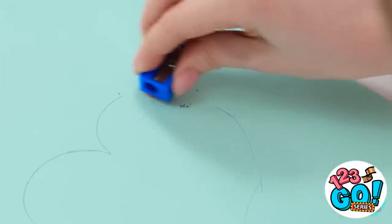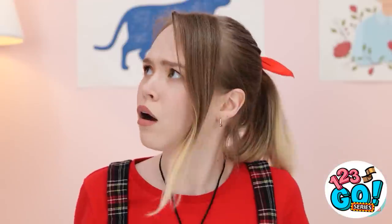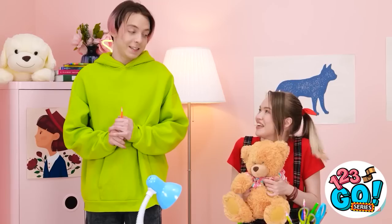Now to finish my drawing! I thought I could help, and I got you this. Aw, it's so cute! I'm sorry.